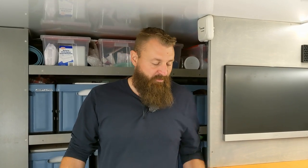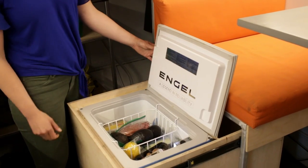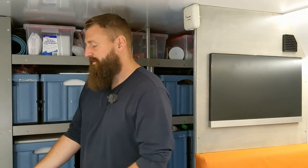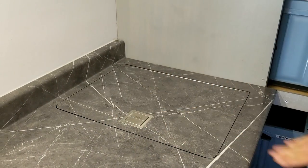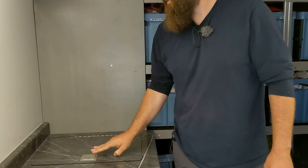As many of you who have followed the channel for a long time might remember, we used to have our Engel fridge freezer underneath this dinette seat. I built a drawer slide mechanism that we could pull out while keeping the seat cushion in place, but that whole mechanism was just too heavy and not rugged enough, so it started falling apart. For that reason we moved it over here — this is where most of you will know our fridge lives.